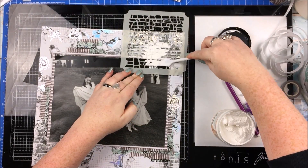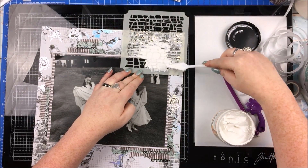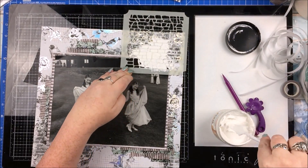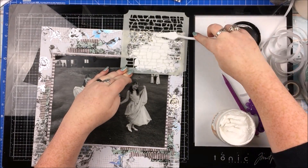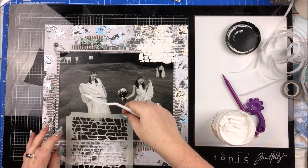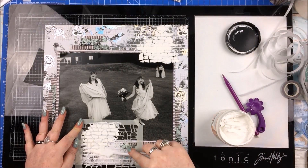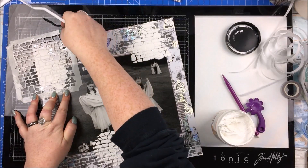I'm taking this brick stencil — it's more like a stone brickwork kind of stencil — and using Prima paper paste with that. And when I first do it, you may be thinking, Grace, that looks horrendous, what are you doing? But just stick with me on this. There is a method to my madness. I knew it would look a bit stark at this point — very white against those backgrounds. I'm just going to do that in three areas, going both over the background and over the photo, just a little bit more up in the top right corner there.